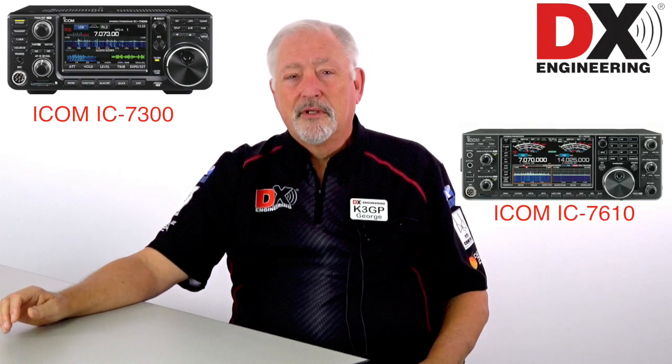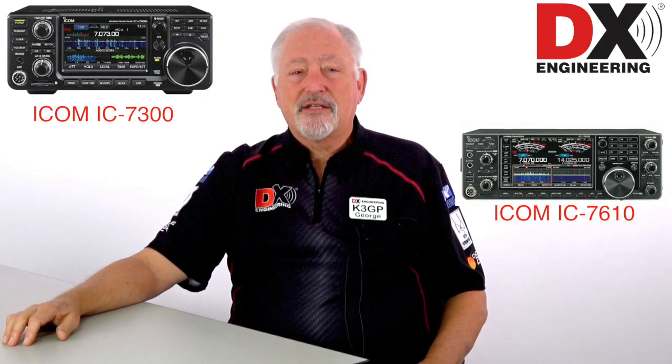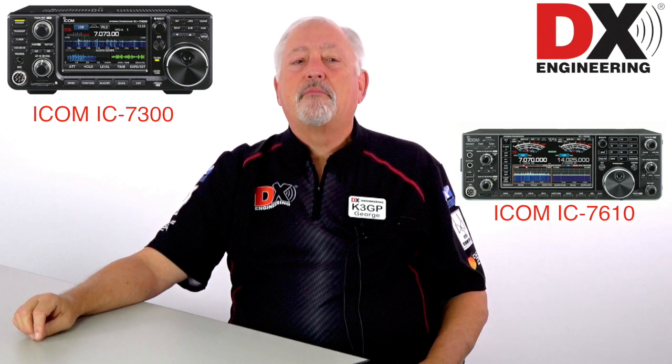Some of the questions that we at TX Engineering get about FT-8 is how do I set up? Typically you're going to need a computer and some sort of sound card to do the sound modulation, and you're going to need a transceiver. However, some very modern transceivers such as the ICOM 7300 and the new ICOM 7610, among others, actually have a built-in sound card within them.